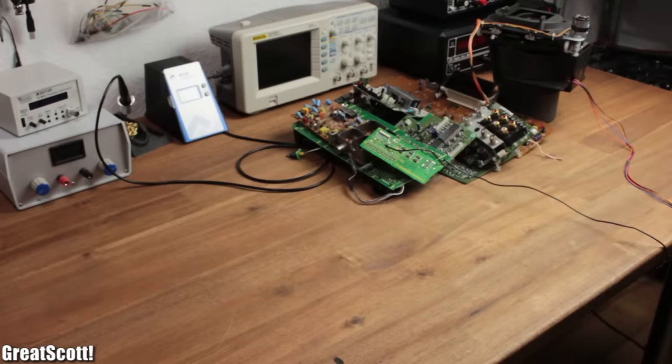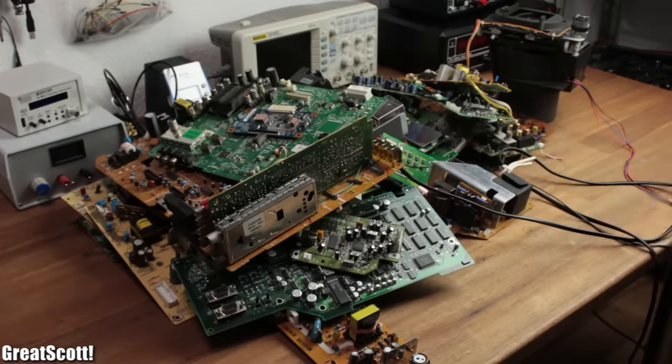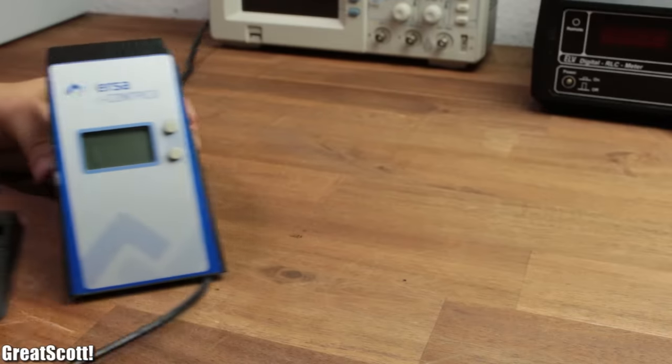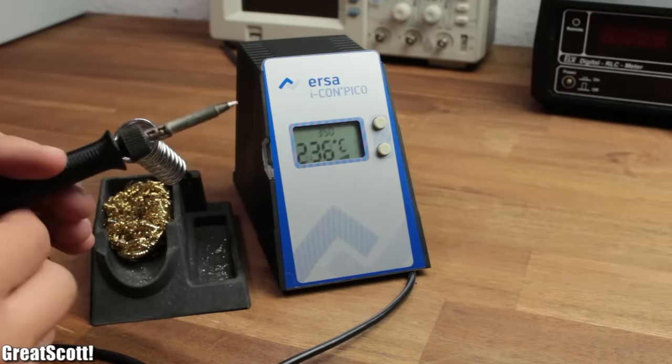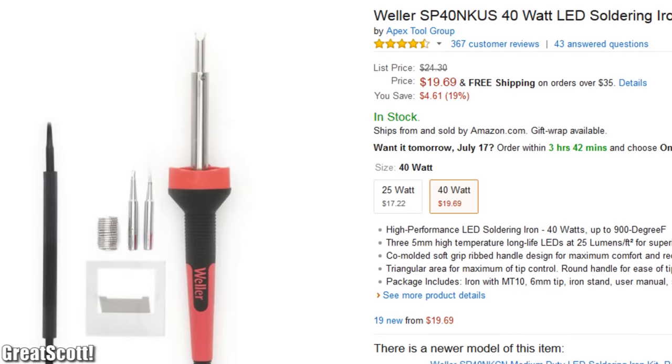First of all, we are going to need a couple of old circuit boards, and I certainly have collected quite a few of them over the course of about one year. Then we need the most important tool, the soldering iron. It doesn't need to be the most expensive one — a simple one also does the job.